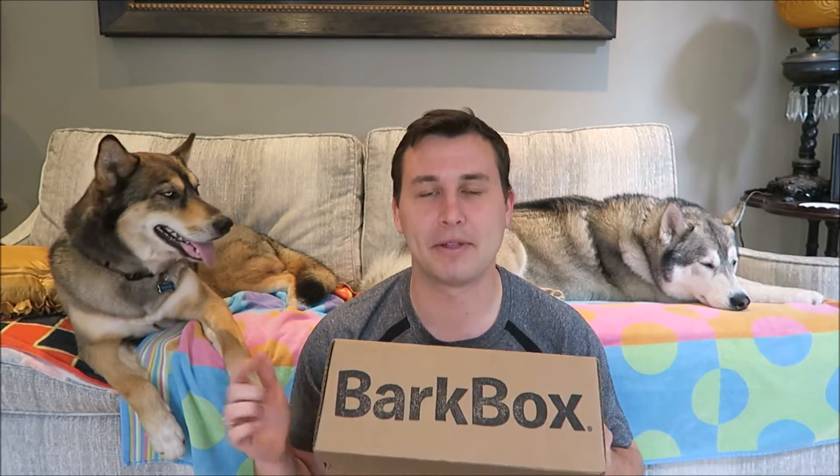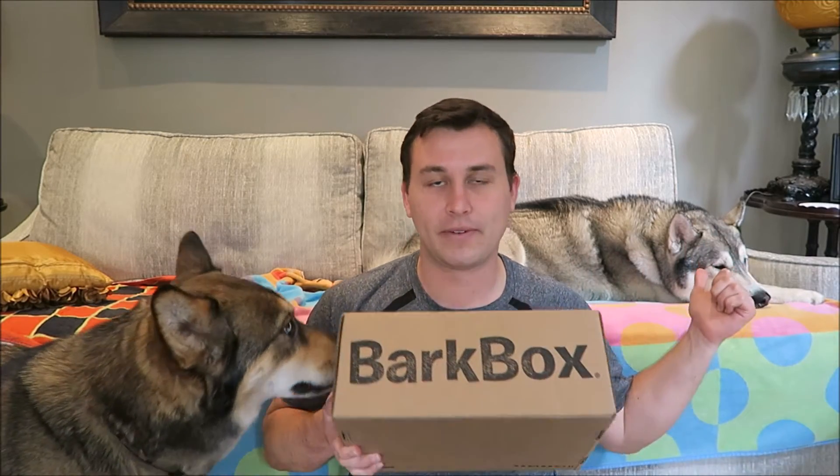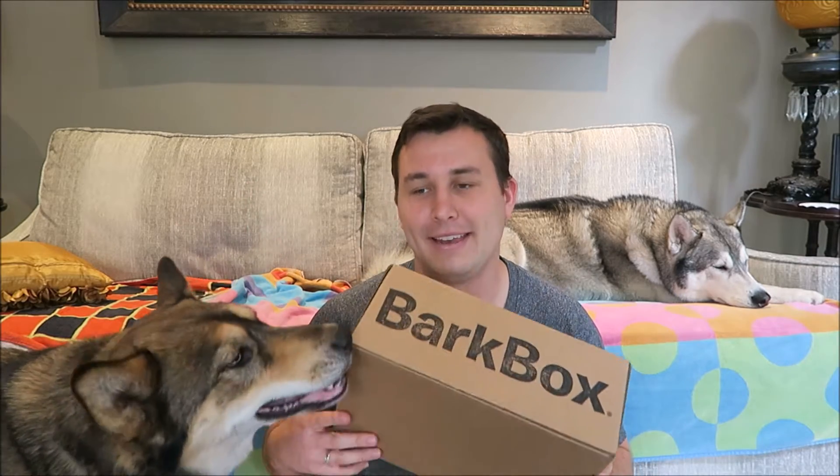If you guys don't know, BarkBox is a monthly subscription service that sends you treats and toys to your dogs every month. I think it starts off at $28 per month or something like that, and it gets cheaper with a longer subscription period. They come in small, medium, and large. These guys get large because Nook is over 50 pounds and Sila is a heavy chewer. There's an option where you can tell them that your dog is a heavy chewer and they send you more durable toys, but I feel like they just like to destroy the toys and they have fun doing it, so I don't mind that they destroy them.